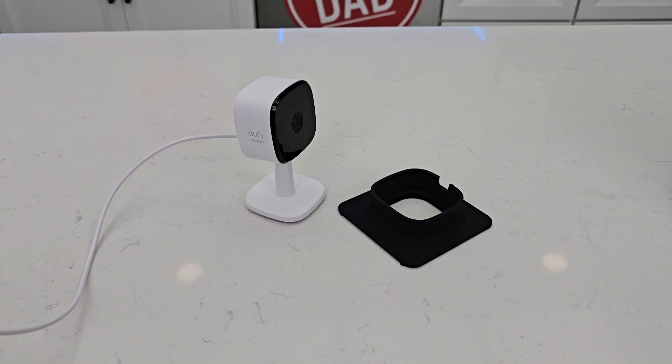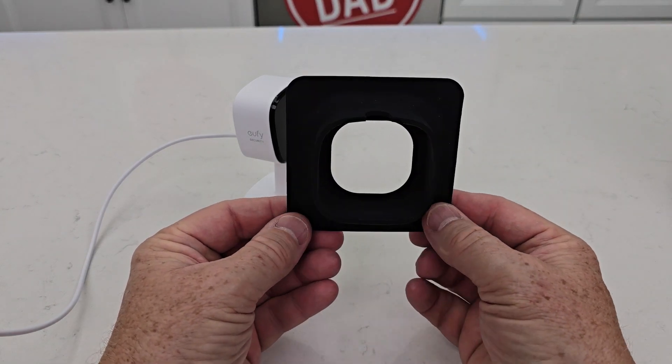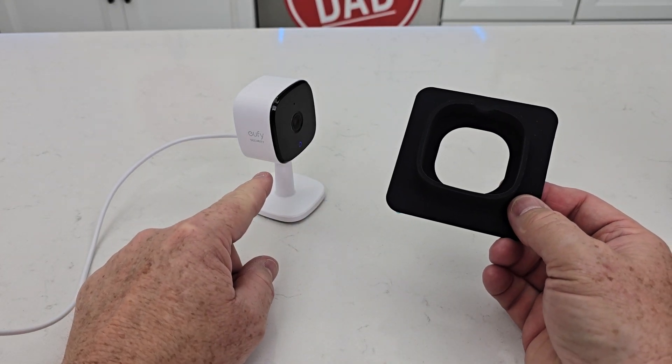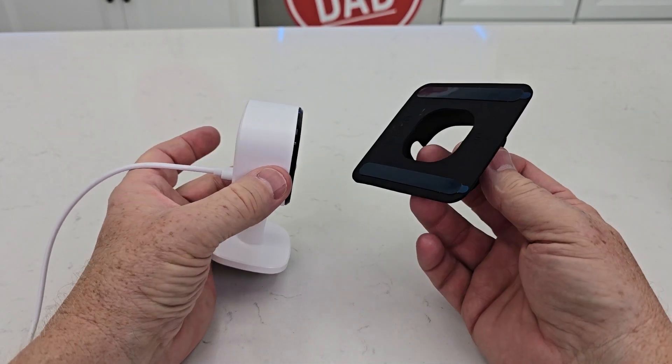Hello everyone, it's just a dad. Today I'm going to do a review on this window mount. This is for a Eufy C120 camera. These cameras have to be powered up all the time, but if you want to mount it to a window, this is the mount for that.